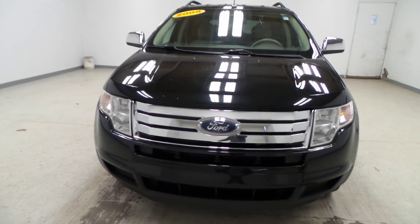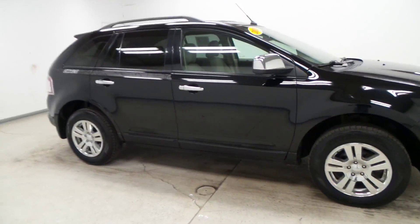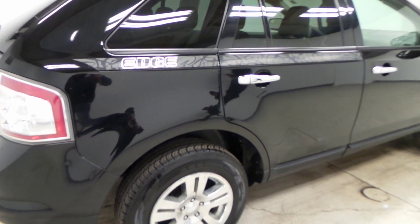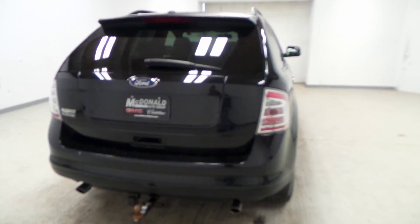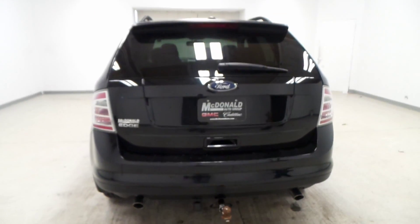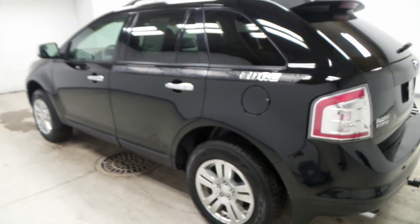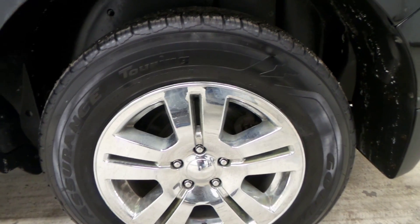We have a 2009 Ford Edge. It is black in exterior color, got a little bit of custom stuff on the side — looks pretty cool. There's a trailer hitch, it has dual exhaust, and it's got a Goodyear Assurance tire.